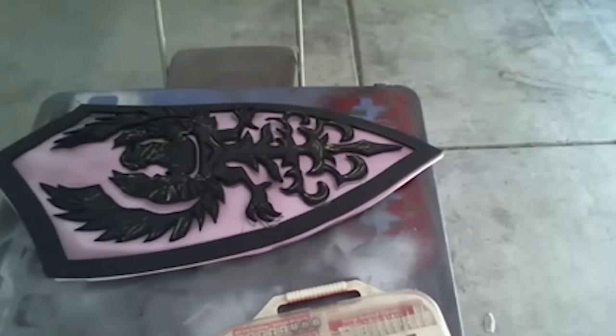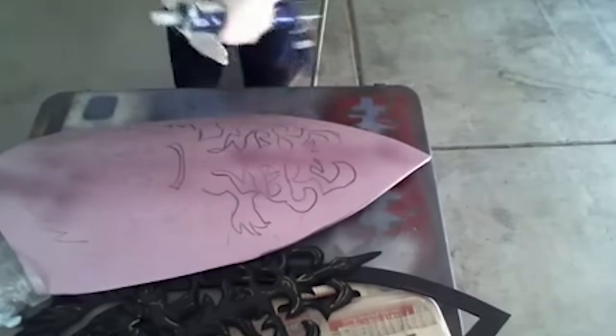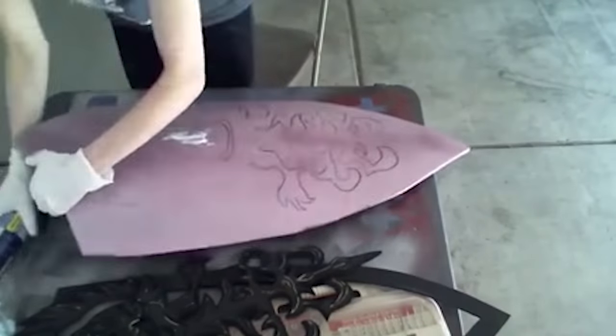I used foam board adhesive, but you can use any adhesive that won't eat through pink foam.